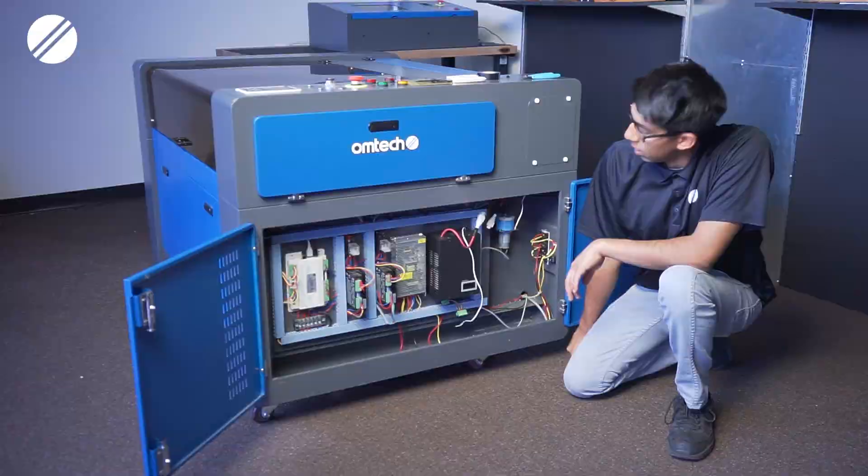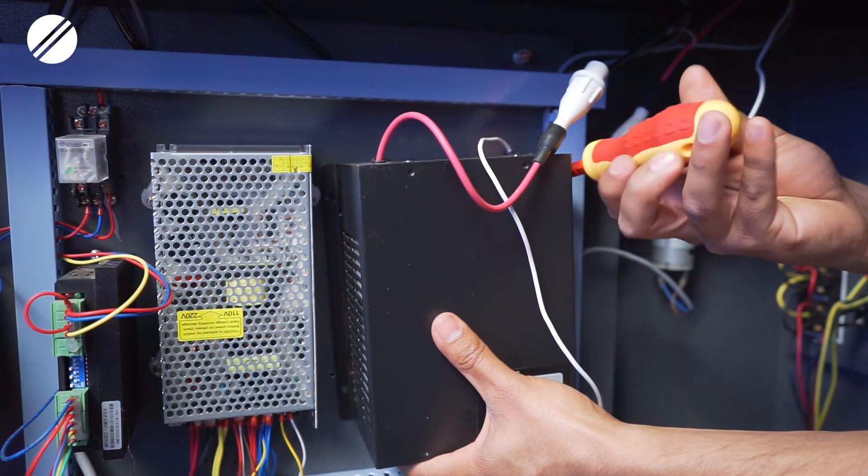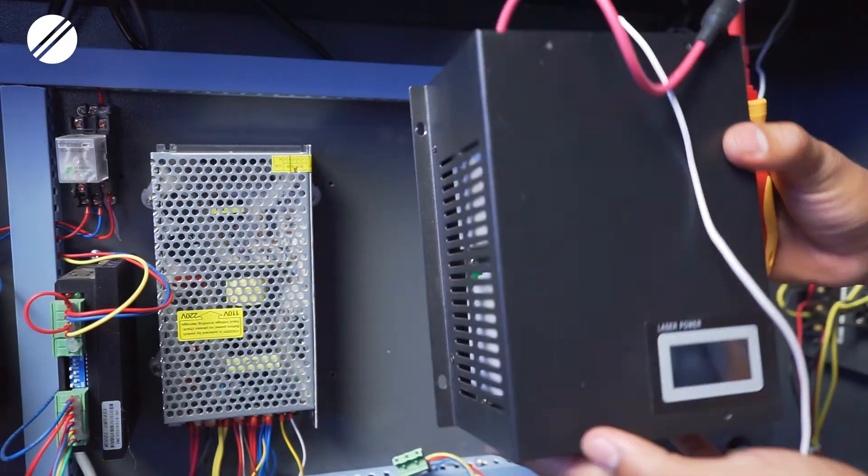The next step will be unscrewing the laser power supply from the frame of the body. You will find two Phillips screws on each side of the power supply.